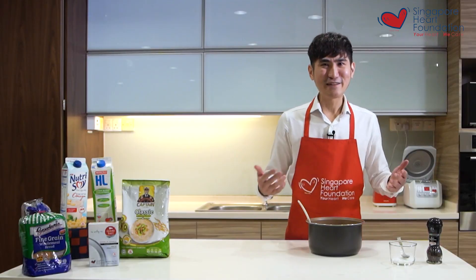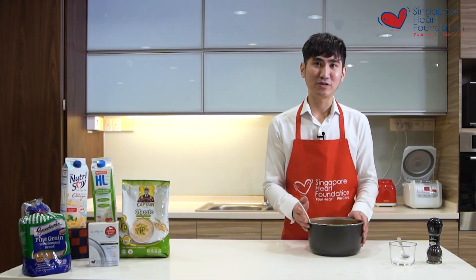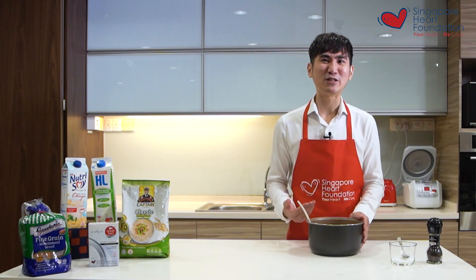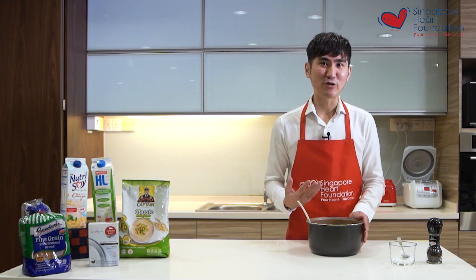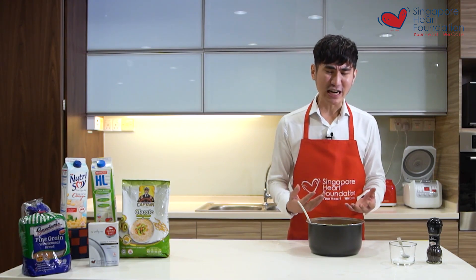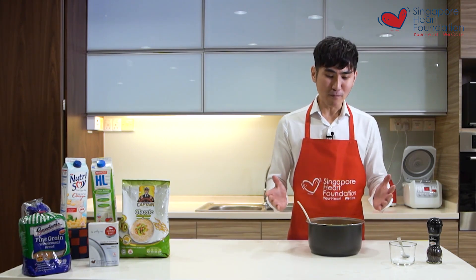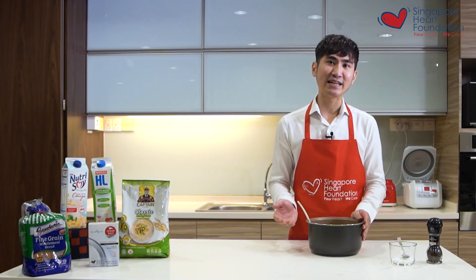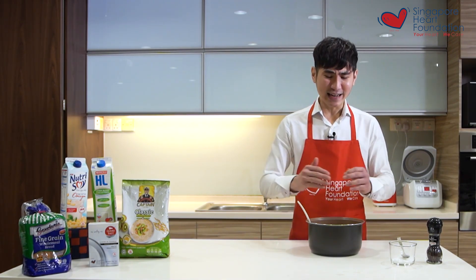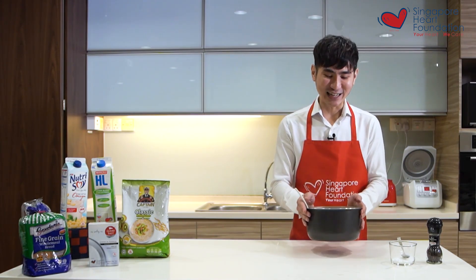This dish is really versatile. I didn't add any meat into this recipe because I want you to realize that we don't really need meat to enhance the flavor — the mushroom, cabbage, and mixed vegetables do that. But you could also make it more balanced by adding some meat around 10 minutes before the rice is ready.